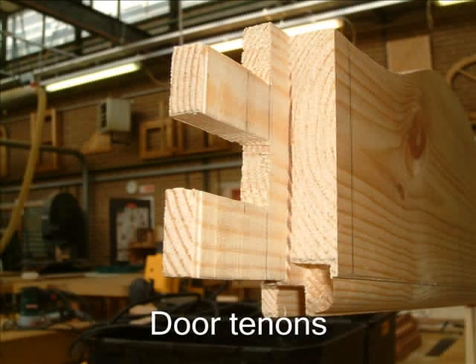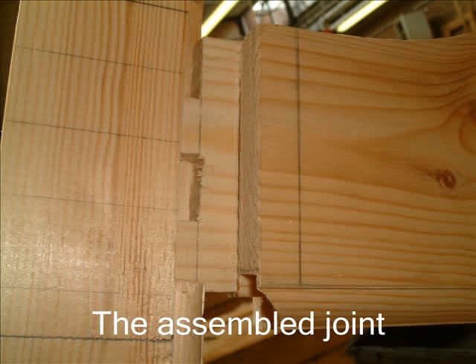This slide shows the tenons for the top rail of the door. Note also the moulding at the bottom where it has been scribed over the moulding on the door stile. Here we see the assembled joint being fitted together.